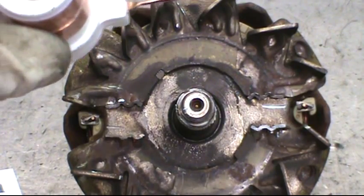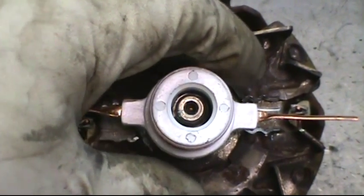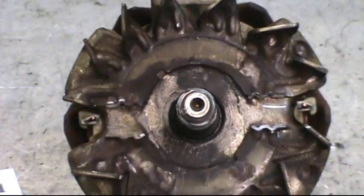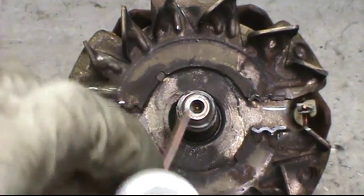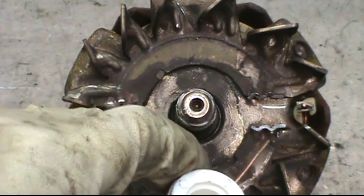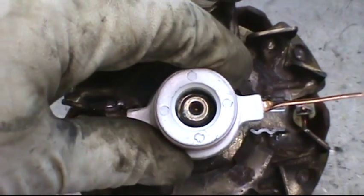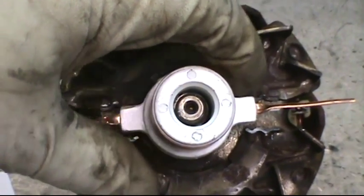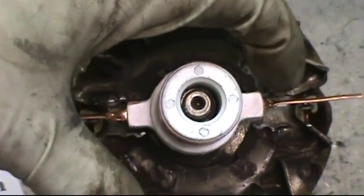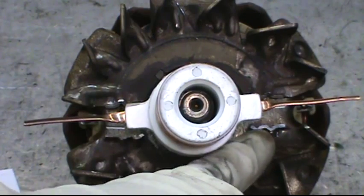Look at the rotor from above and carefully line up the slip ring so that the legs of the slip ring go down in between the grooves. If the grooves aren't wide enough, take the Dremel and cut them again to make them wider, because this has to line up perfectly and you can't have the white plastic breaking by nicking one of these.